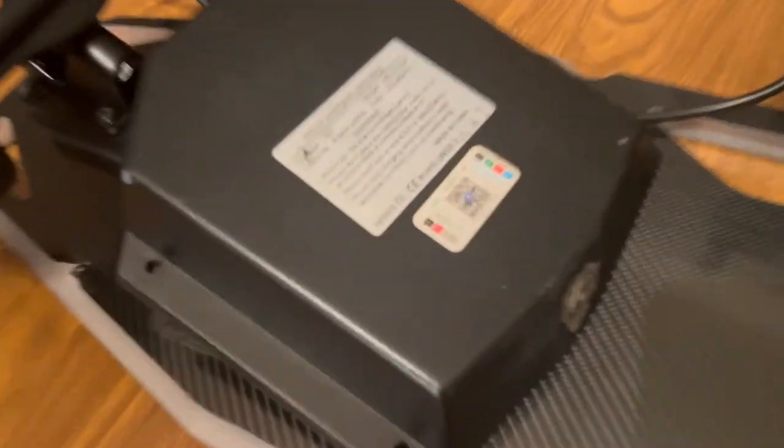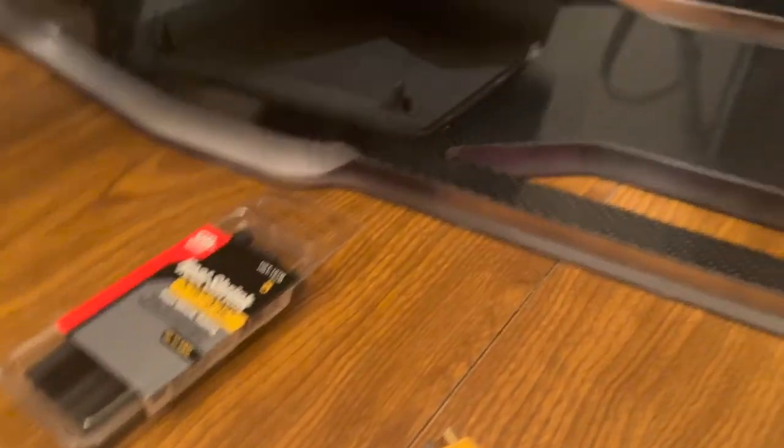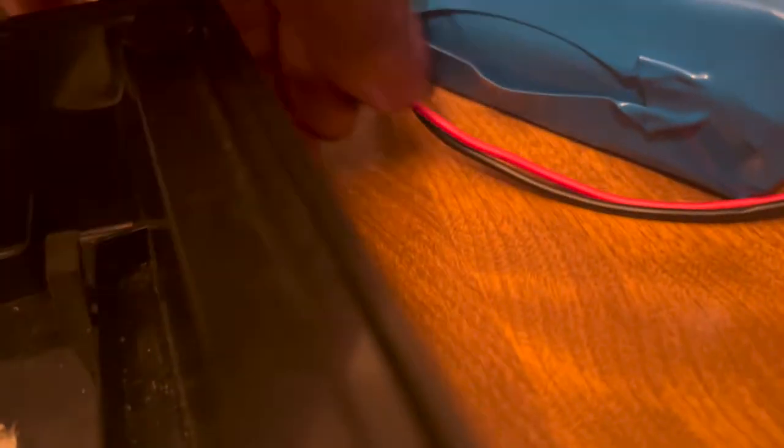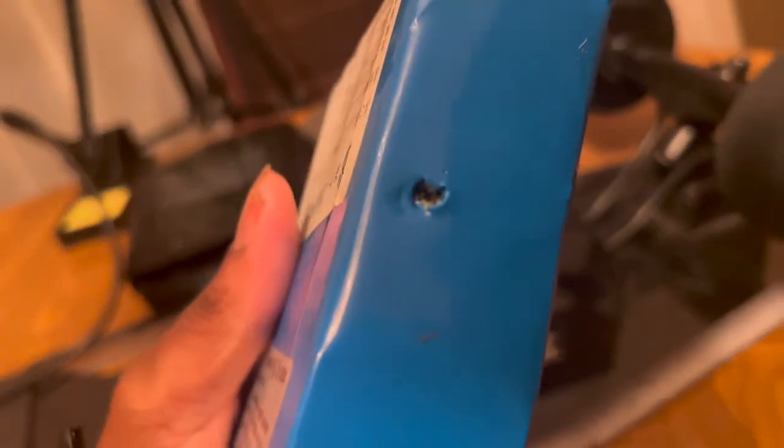When I first got it, this part was broken — I had to stand it out, but this was loose. I tightened it back and now it's fixed. Here's the original battery. I cut these wires off because I don't need them, and it has a hole in it — probably why it didn't work.